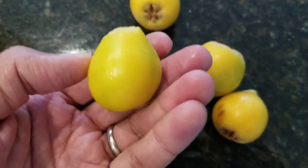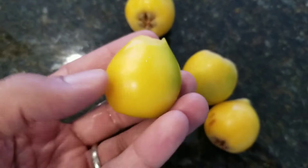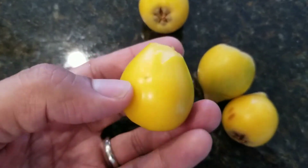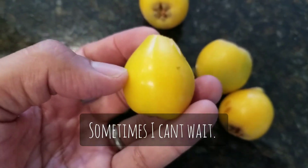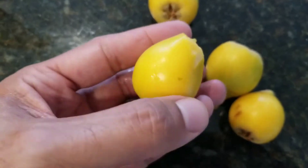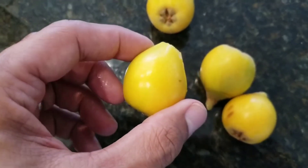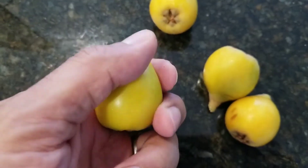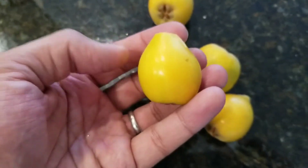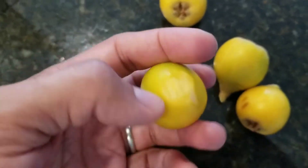Ideally you want them to sit on the tree maybe another three or four days and they'll start to get a more orange look instead of this yellow, and the green will essentially be gone. You can eat them like this and they're still delicious, and that's why I want to show you what they look like on the inside.